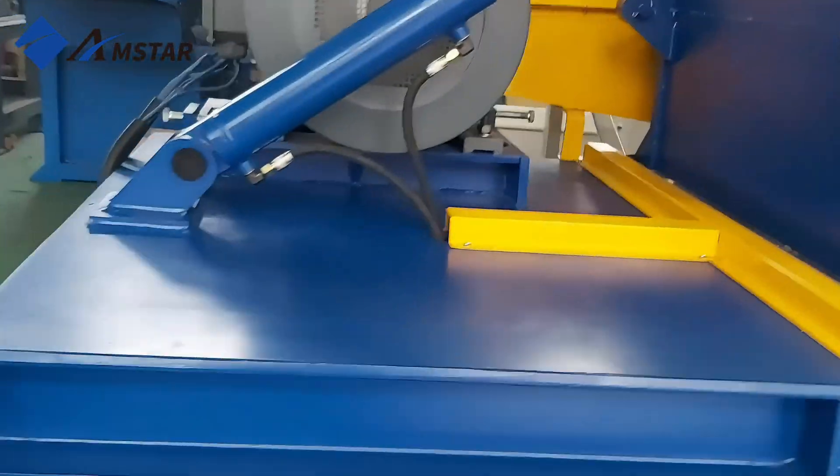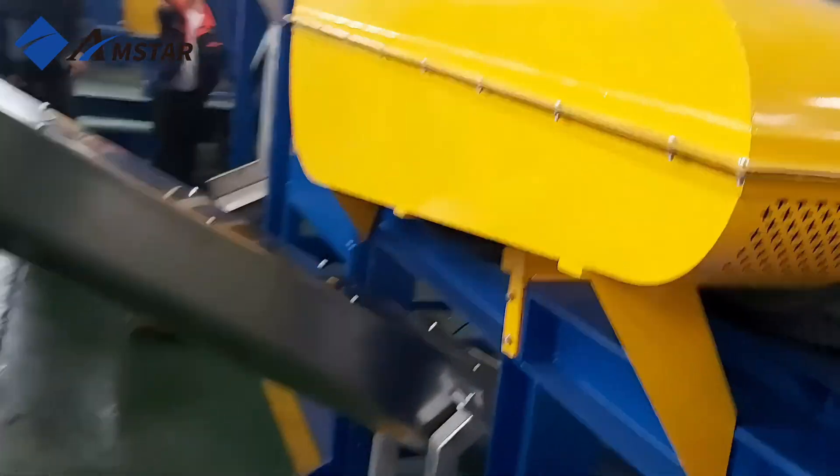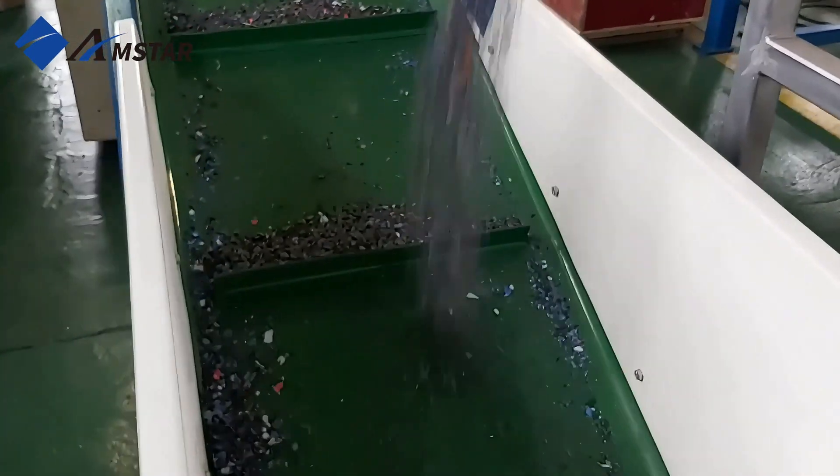With the Siemens PLC control system, operating this shredder is a breeze. It's designed to be safe and reliable, so you can focus on getting the job done without any worries.